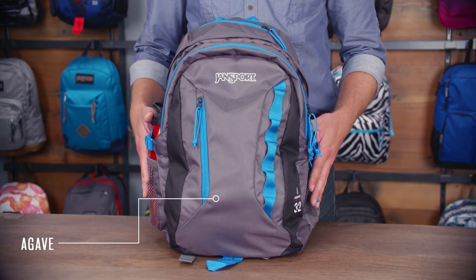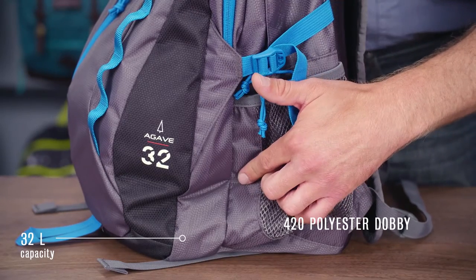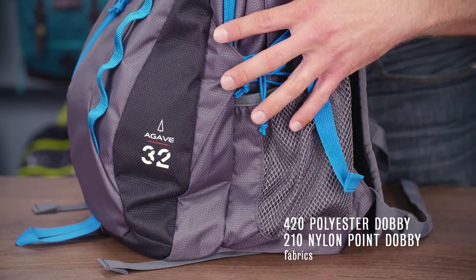This is part of our outdoor series. This is a 32 liter pack made out of 420 poly Dobby as well as a 210 nylon Dobby. These are both really lightweight, rip resistant, and durable materials.